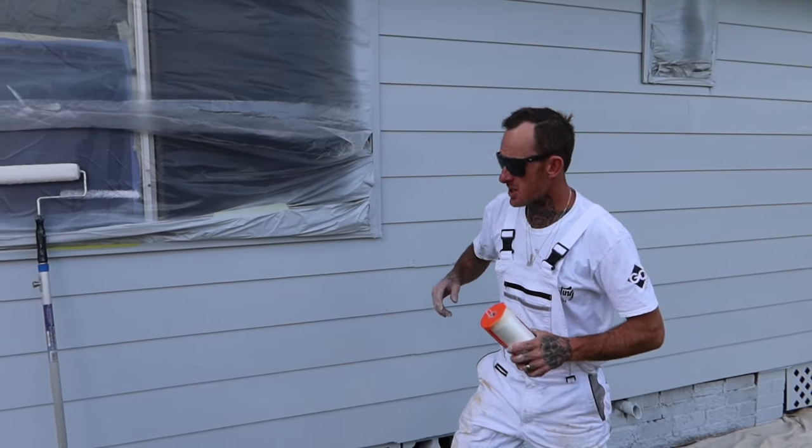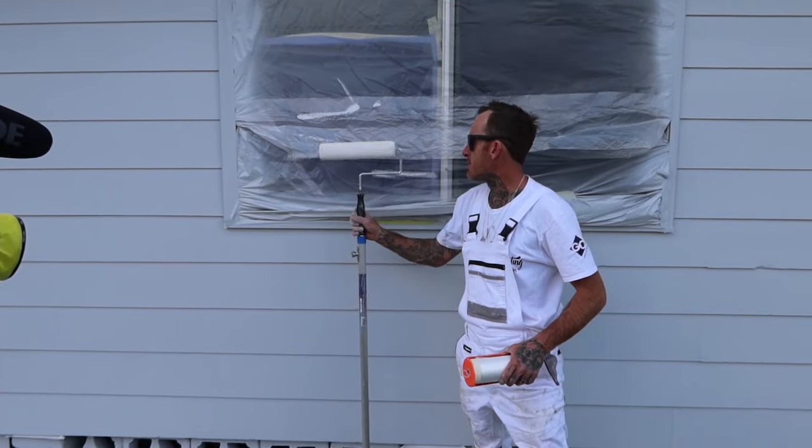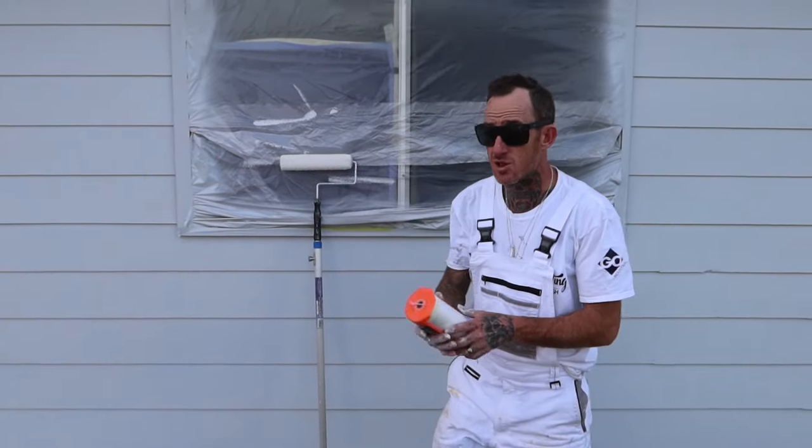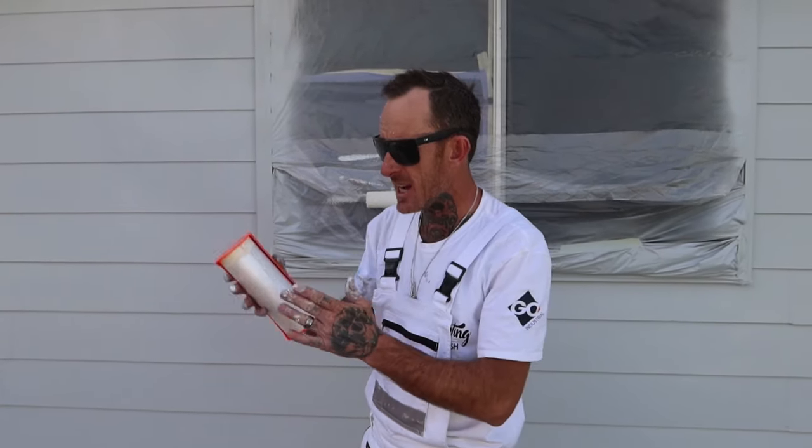Hey guys, here's a quick little tip to make life easier — it definitely saves your roller sleeve from drying out. It only takes two seconds. You can either use the 3M filming mask or you can just get these ones from any leading paint store.